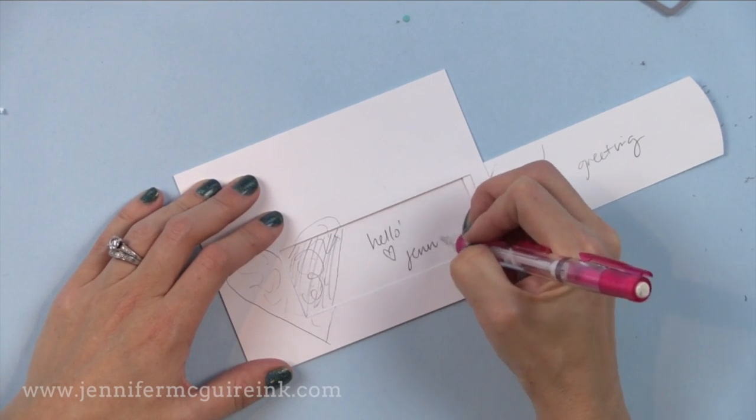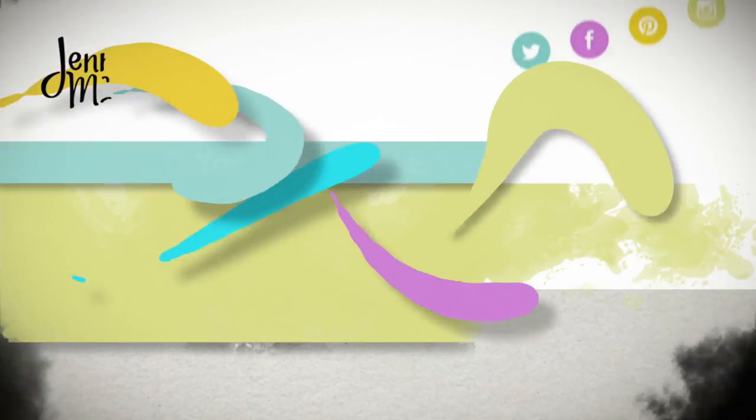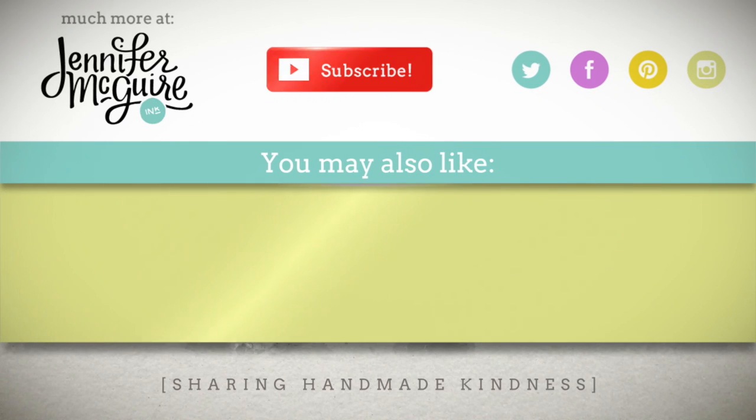So there you have a closer look at the Simon Says Stamp release. I hope it's helpful in seeing all the products up close. All the products are linked below in my YouTube description and over on my blog. In the middle are two other videos about die cutting that might inspire you with the dies I showed you today. Thanks for watching — we'll see you soon and have a wonderful day.